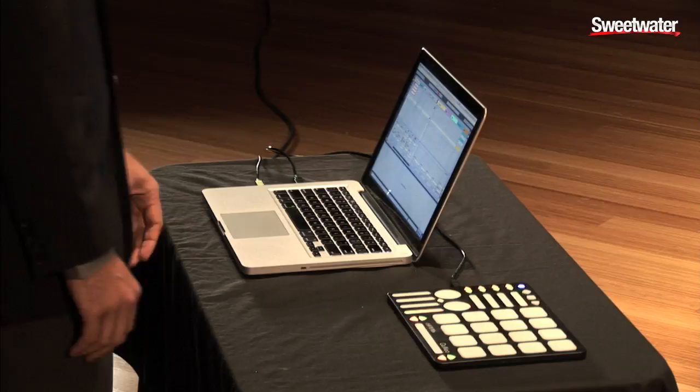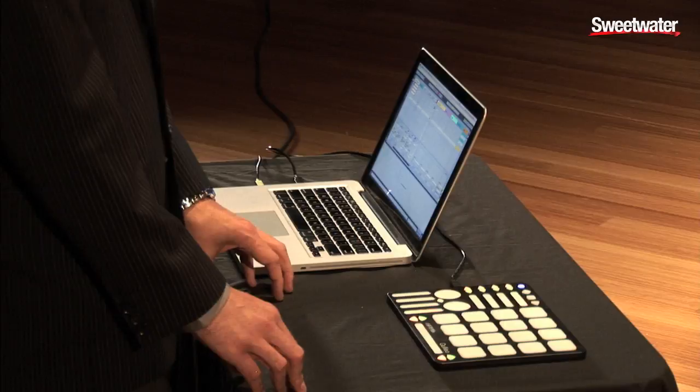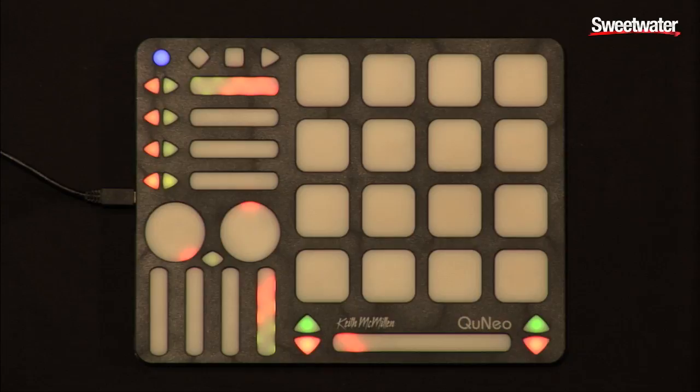What sets Cuneo apart from other controllers is it's the size of an iPad, but much lighter. It also has pads, rotaries, sliders, and switches, which are all fully assignable. Each one of the pads are pressure and velocity sensitive, and also have X and Y location sensitivity.